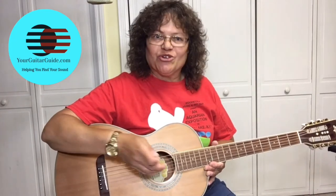Hello there. If you want to learn how to play like Buddy Guy, well then you're in the right place, because today I'm going to show you how.